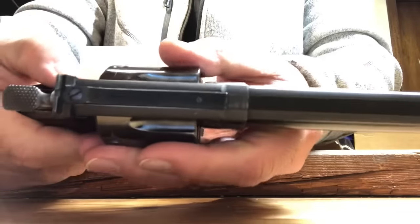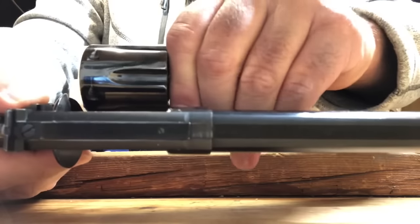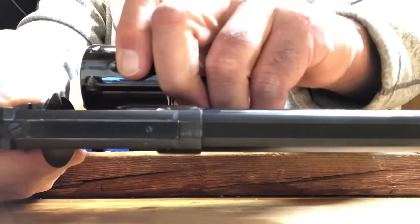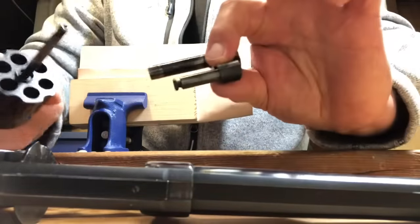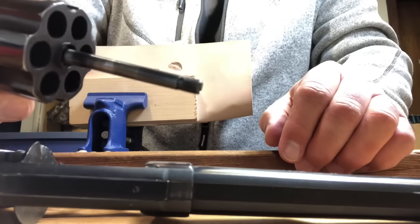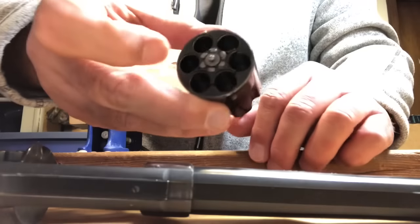The next thing we do is very carefully take out the crane and yoke, and here's what we have — our cylinder here in all its glory.